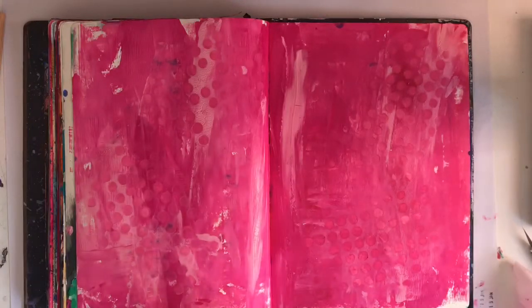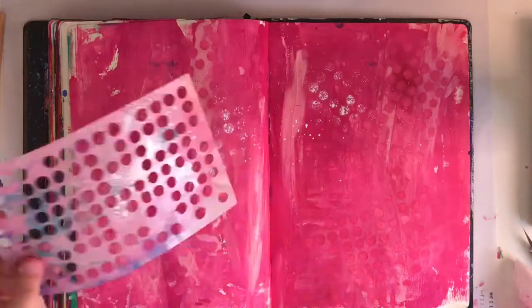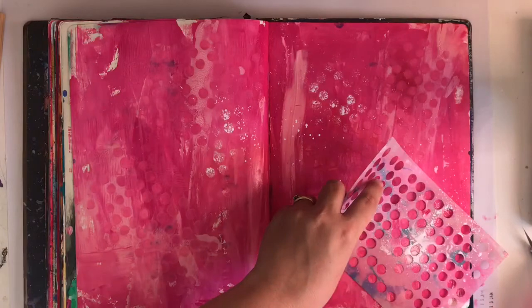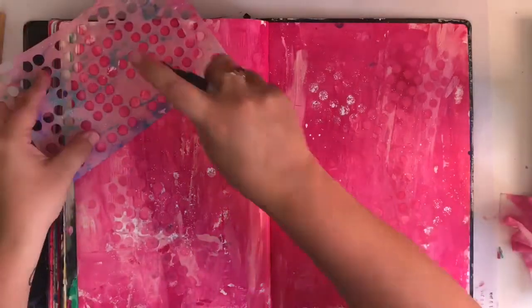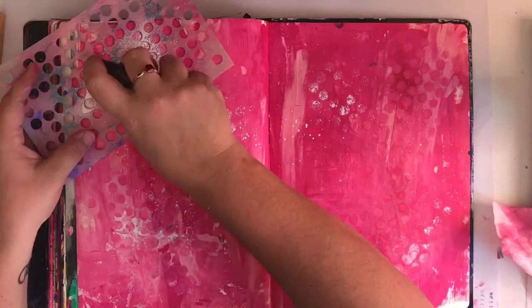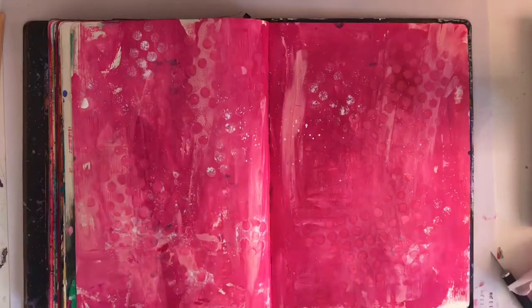I'm trying to work with colors more that I don't use all that often, because we know me — I love my blues, I love my greens. I'm just trying to step into new color palettes, and I thought what a better way to do that than while I'm trying to finish up my journal.